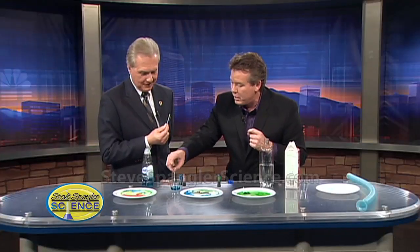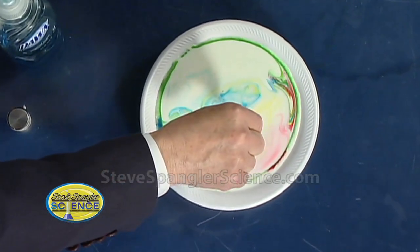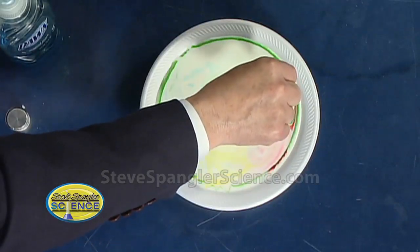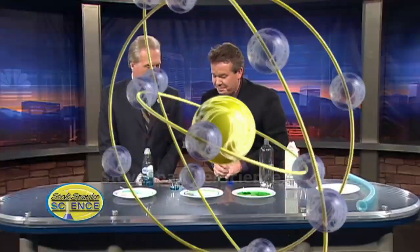Kids will have a blast. If you're going to turn it into a science fair project, I would try moving just one variable. Try using 2% milk instead of whole milk, or 1%, or try warming the milk — keeping everything else the same. The key for a science fair project is only change one variable. Keep everything the same and just change the soap to see what the differences are. You have the making of a really easy science fair project, but one that has some great content behind it. It's so simple too.